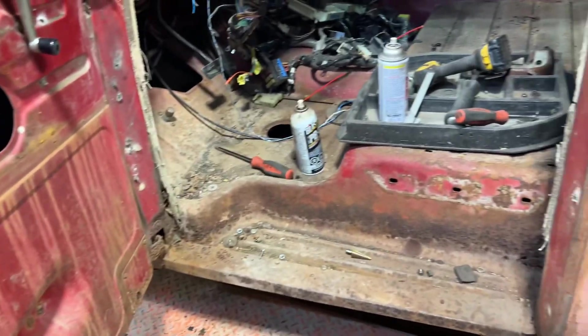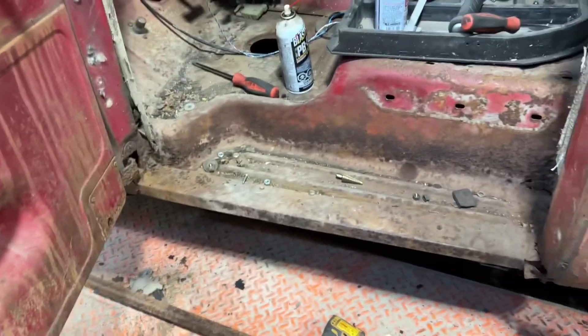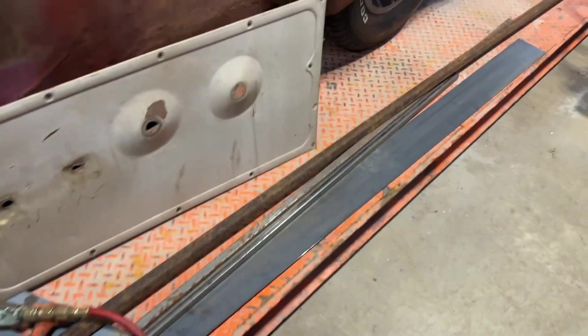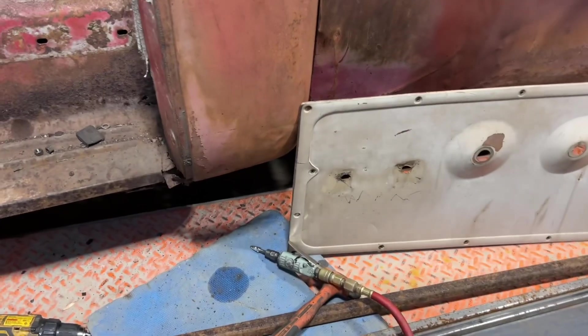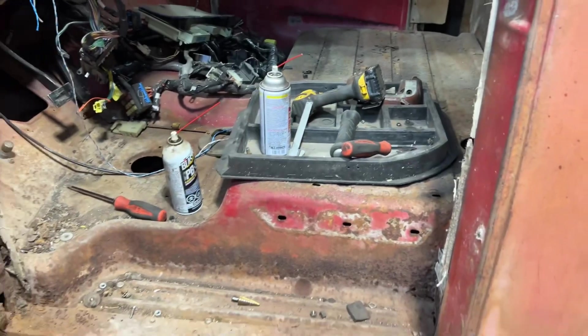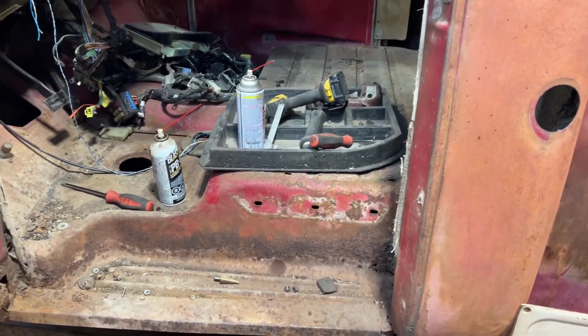I'll put the panel back on, quickly assemble it, and get back to cutting steel. The seat was originally mounted right here, so I'll utilize that for strength with the four-inch flat stock I have, plus some 90s and a couple of diagonals. Yeah, it should work just fine.